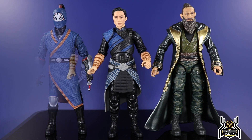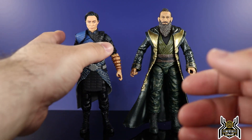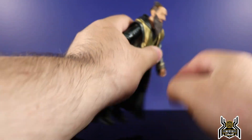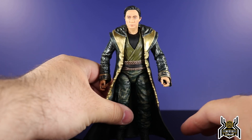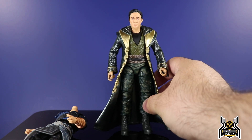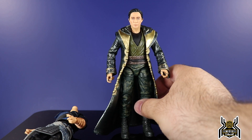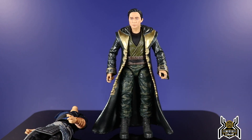I realized I didn't do a head swap, so let's try it. I'm always worried about breaking the ball peg, but on this one we have to try. The head pops off very easily. Let's see if it fits on the Trevor Slattery body for a more comic-accurate Mandarin look. The skin tones aren't an exact match but the head does pop on there. From the front it sits a little low on the neck but at the right angle it actually looks pretty good.